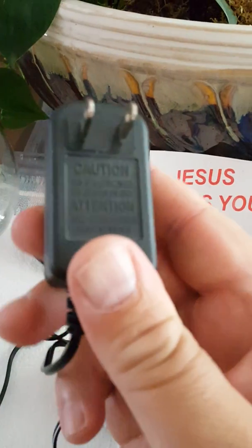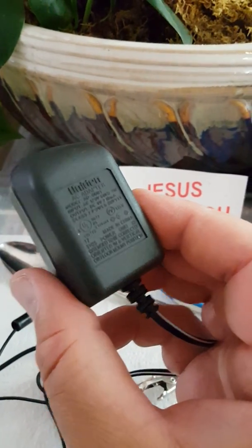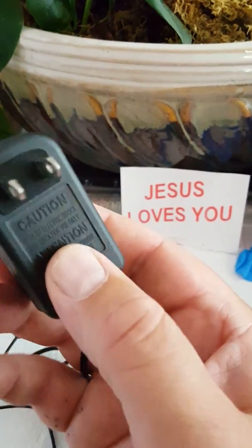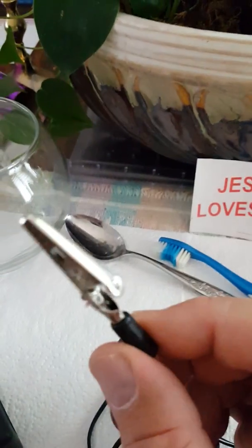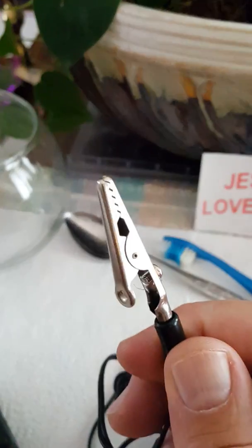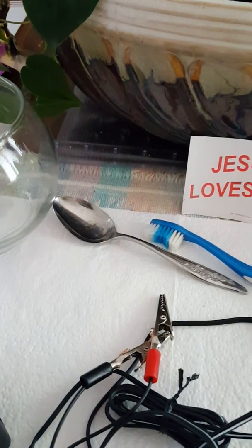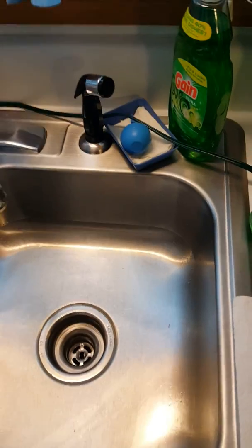When using this adapter, only use an AC/DC adapter — don't use an AC/AC adapter because that's not going to work. Also, when it comes to the clips, don't get copper clips; get these stainless-colored clips because copper is not going to work either.